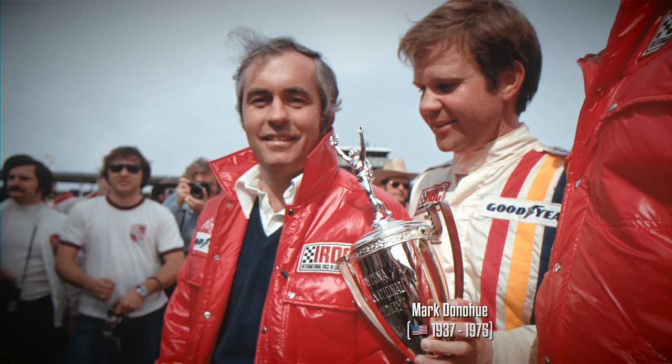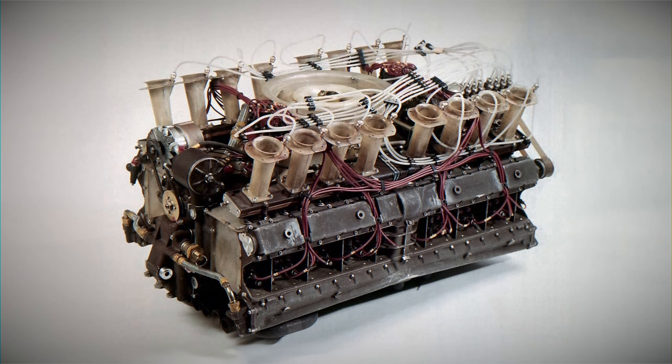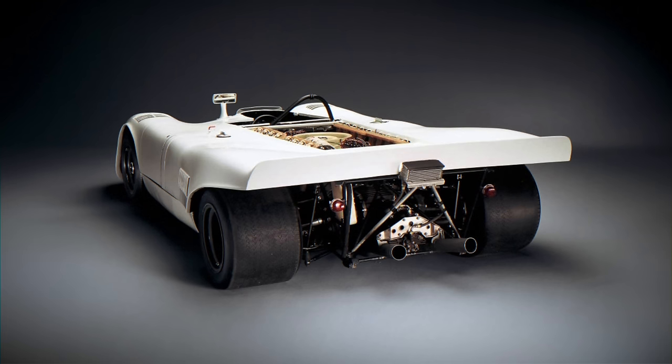Mark Donohue, who tested the car, described it as a monster and believed it had the potential to produce up to 2000hp with turbocharging. He noted you can hear one part of the engine start up before the other. Porsche created 4 running examples and 2 of them still exist, yet it never actually participated in racing.